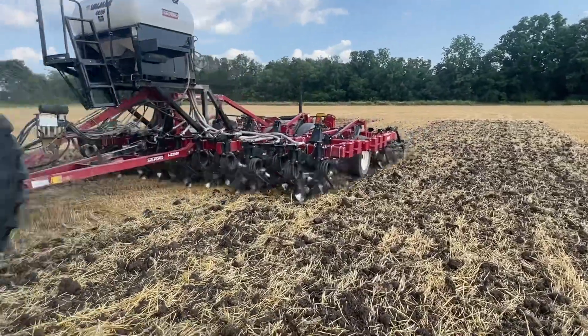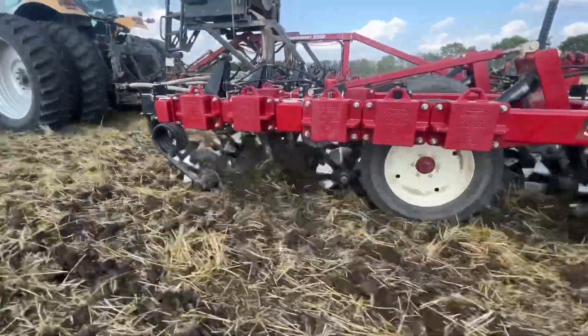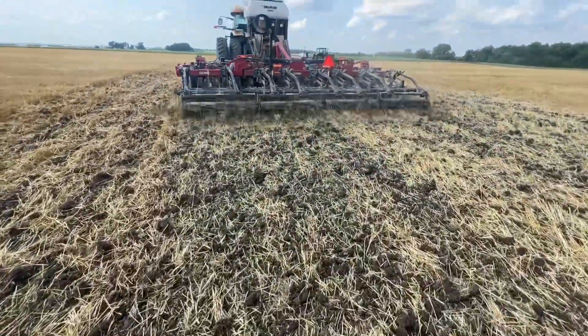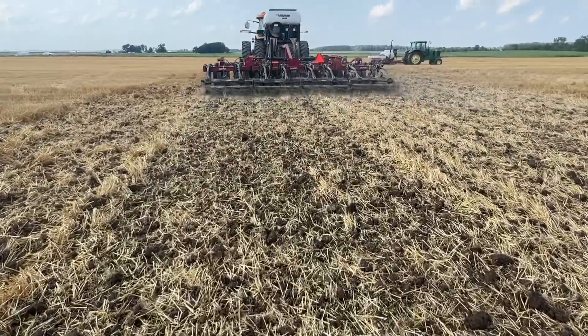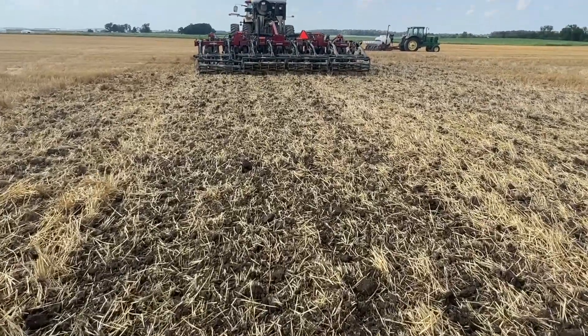Welcome back to our channel. We're out here running these hydraulic shanks on the Versatile Southford 2200 — this is prior to the field day.